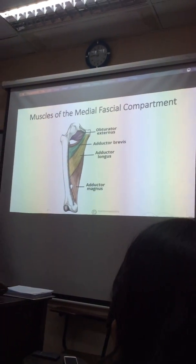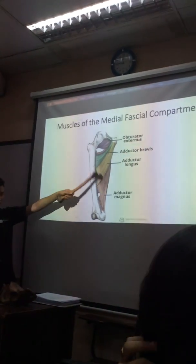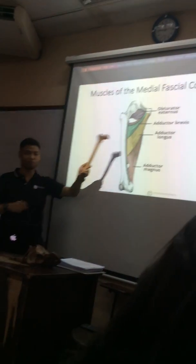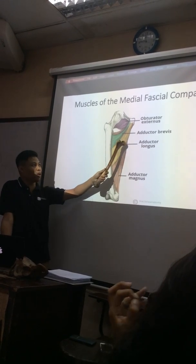So, I think you know where the medial part is, so nila na siya sa sensitive area. In the medial part, it's very easy, right? All muscles with an adductor component are part of the medial compartment.